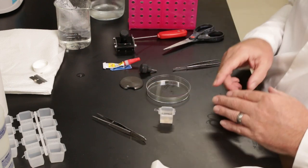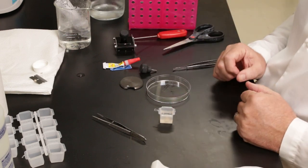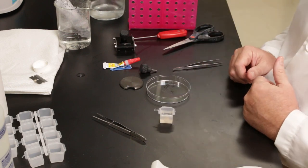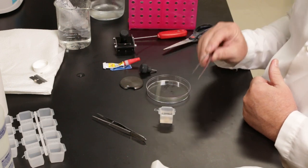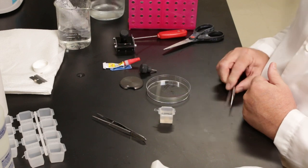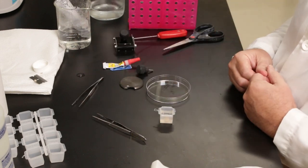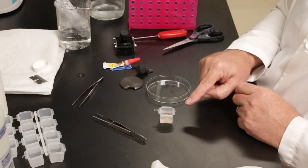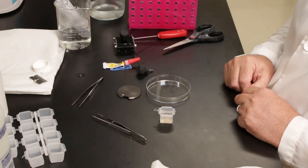We want this to harden — it will polymerize at room temperature, but we're going to take it and put it in the refrigerator on the flat bottom surface so the agarose when it hardens will be flat on the upper surface. Once you've embedded as many brains as you're going to cut that day, do them all at the same time and take them to the refrigerator. Make sure to label the side of the mold so you know which animal the brain came from.